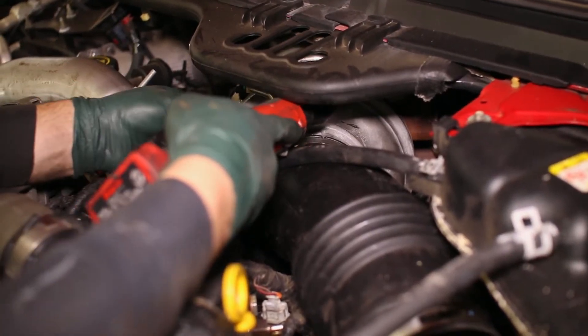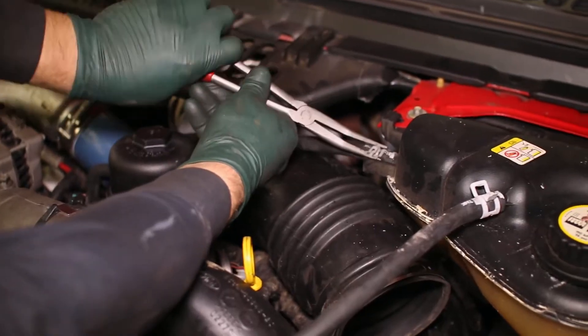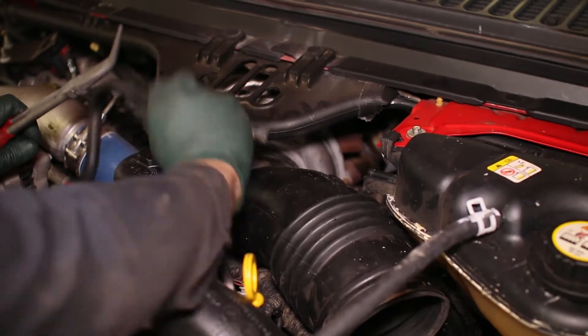Remove the last section of the intake tube from the turbo by loosening the clamp. Again, we remove the second overflow tube to remove the intake.